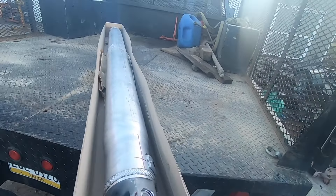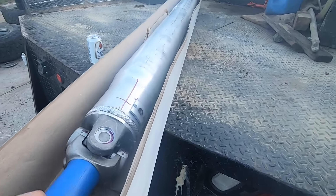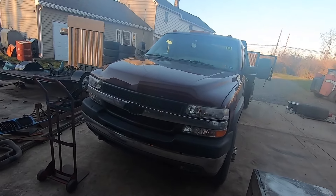Look at the size of this shaft. Beer can for comparison here. Welcome back to Spank Ranch Garage. Yet another video on the old Spank hauler here.